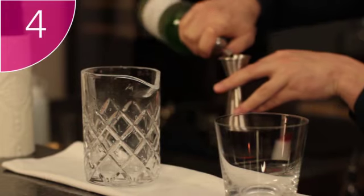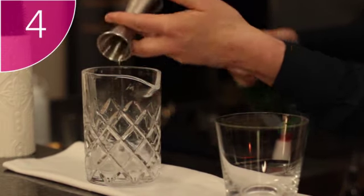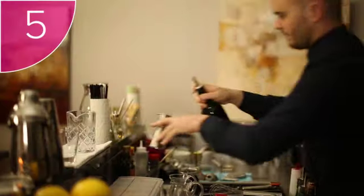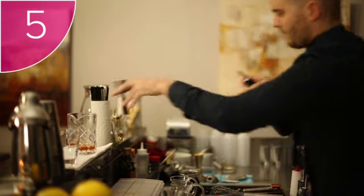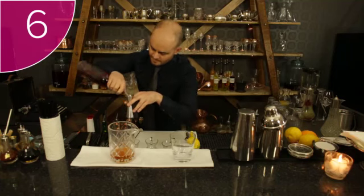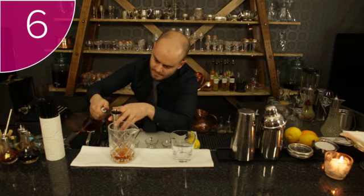Step 4: add one measure of gin to the stirring vessel. Step 5: add one measure of sweet vermouth. Step 6: add one measure of Campari bitters.